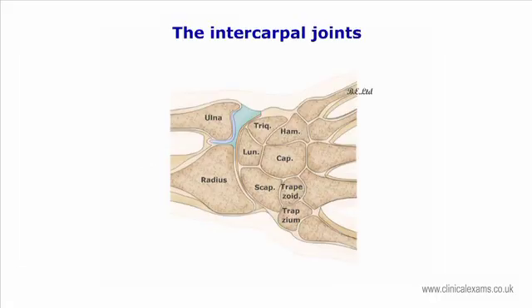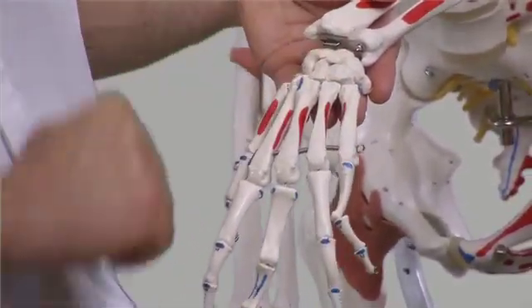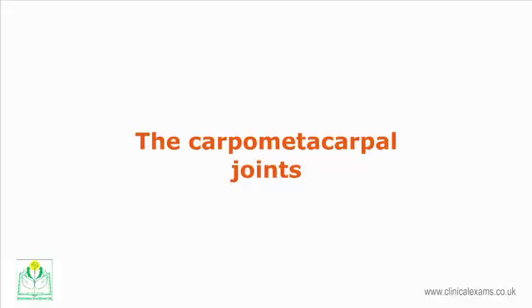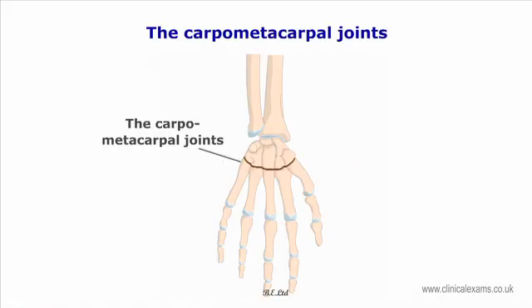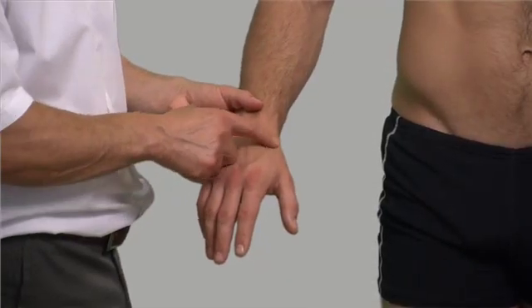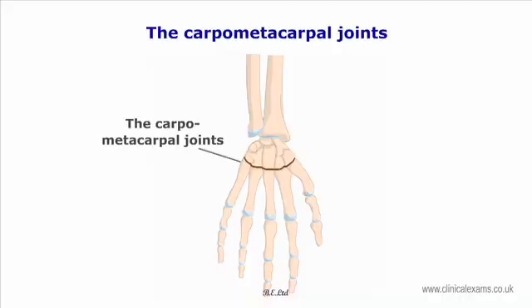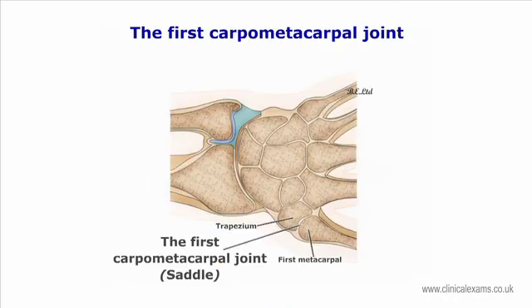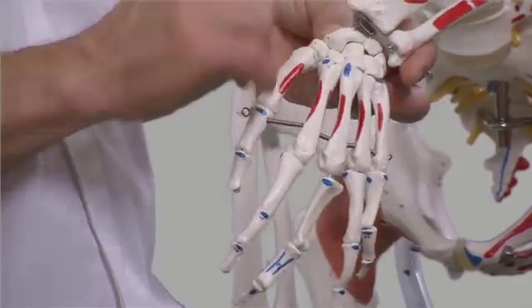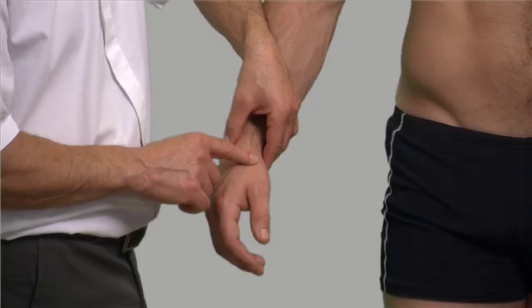The intercarpal joints are several synovial plane articulations between the carpal bones. Movement is not easy to detect due to tight ligamentous stability. The carpometacarpal joints are the articulations between the distal carpal row and the long metacarpals, roughly two centimeters distal to the wrist joint. The second to fifth joints are synovial ellipsoid joints with a nominal degree of movement. However, the first carpometacarpal joint of the thumb exhibits a great range of movement. The trapezium forms a saddle synovial articulation with the first proximal phalanx. To feel the movement, grip the distal end of the first metacarpal and move the thumb in all planes.